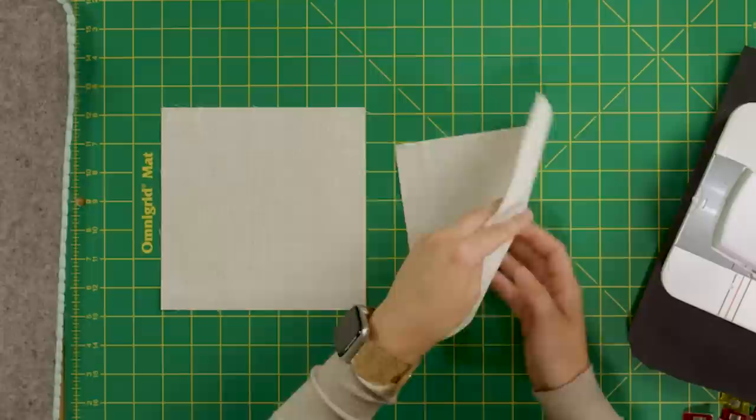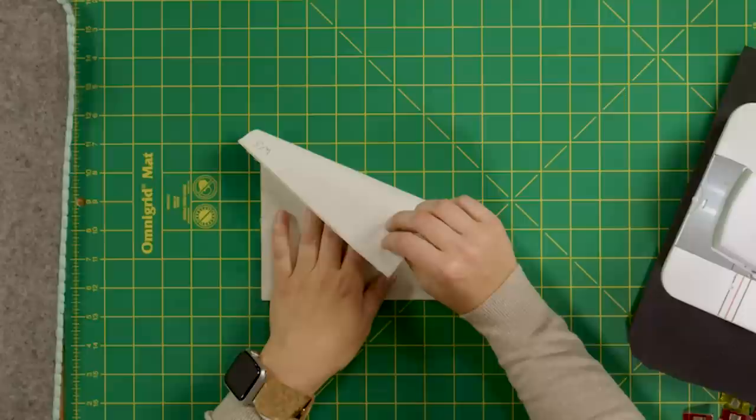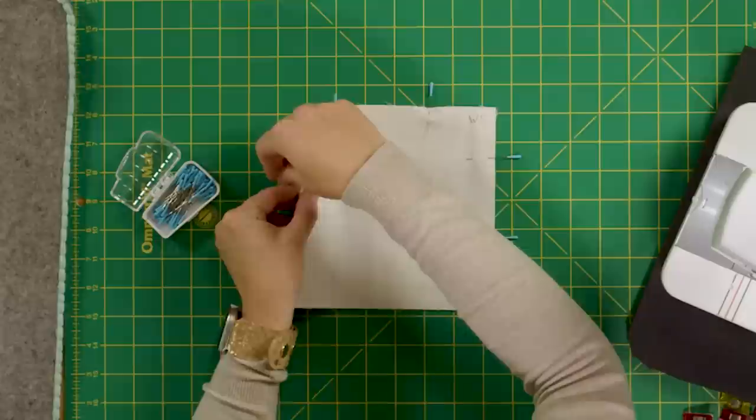All exterior pieces are prepped, so we'll move on to the lining. We're now going to make and attach the slip pocket. Take both slip pocket pieces and place them right sides together, aligning all edges and pinning. I'm using a light lining fabric and found it helpful to mark the wrong side as I go so it's easy to identify pieces. A slip pocket inside the lining is great for storing your phone or items you want to access quickly.